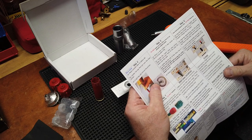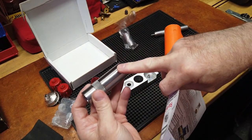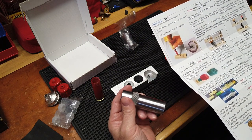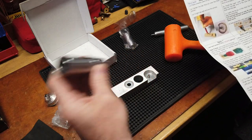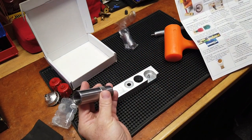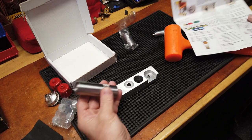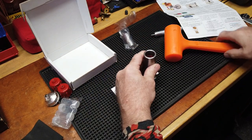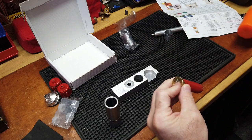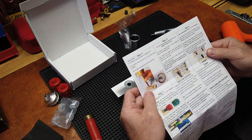Center the case over the new primer. There's the sizer end and the non-sizer end — slide the non-sizer over the die down the case, then lightly tap on the top of the sizing die to seat the new primer. That's pretty good — flush. That worked. That was step five.